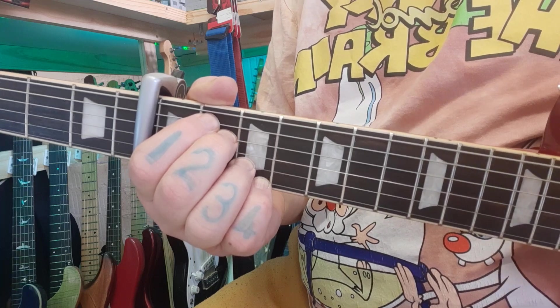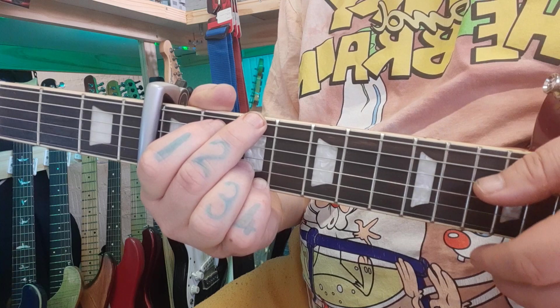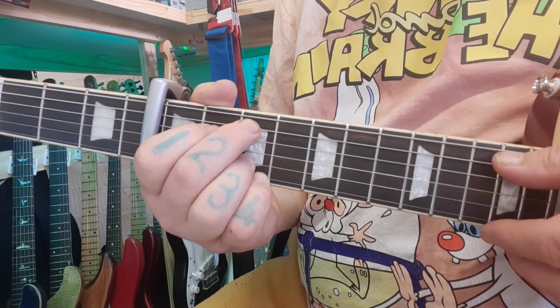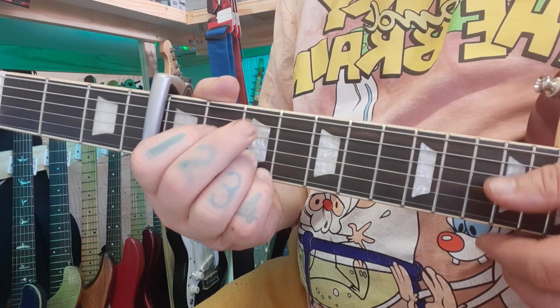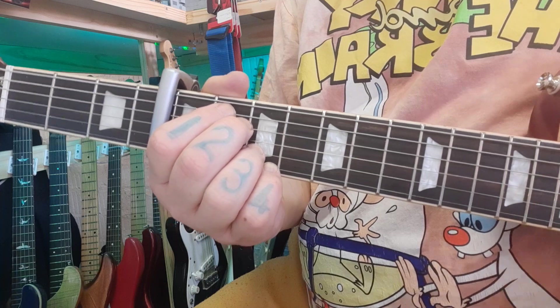You can see that not much is really happening with the strumming hand. For G, all 6 strings must be strummed. C add 9 — 5 strings. Dsus4 — 4 strings. And Em7 — all 6 again.